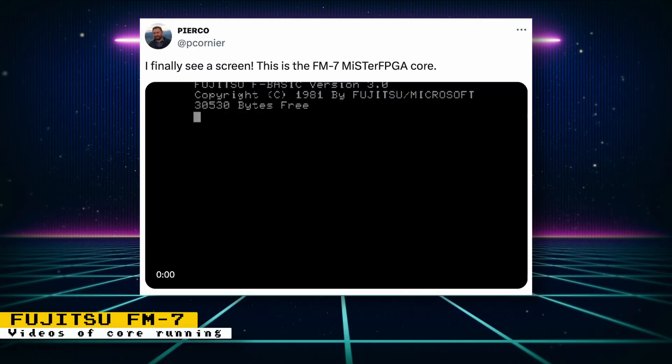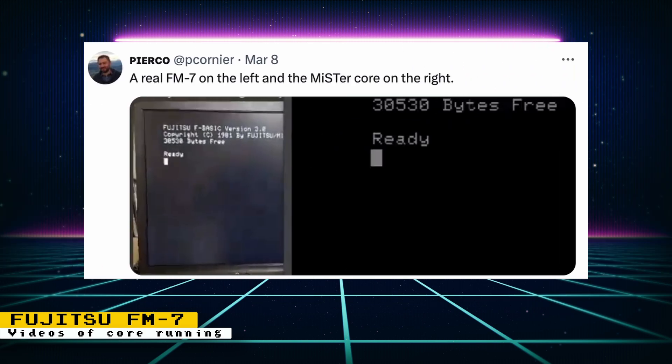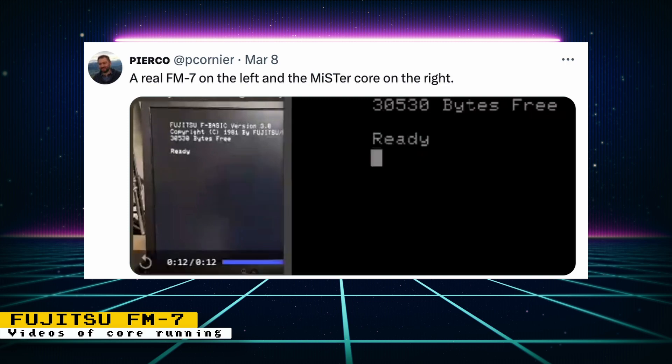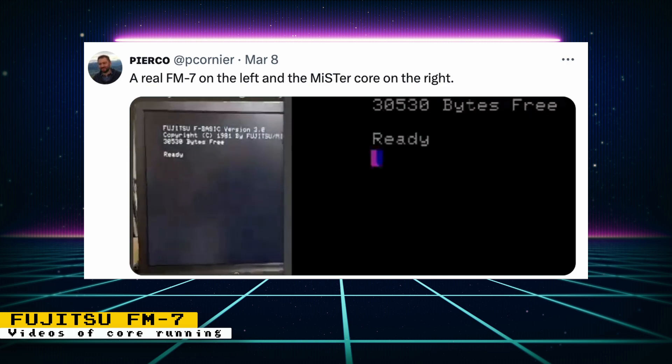Pierco posted a couple of videos showing the Fujitsu FM7 core booting. It may not seem like much, but getting to this point does require a lot of research and work. Pierco then posted a video showing the core and a real FM7 running side by side, and they looked perfectly in sync. The Fujitsu FM7 is an early 1980s Japanese computer.